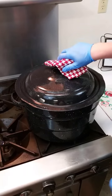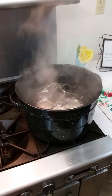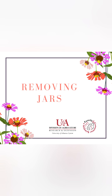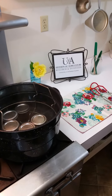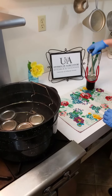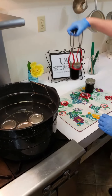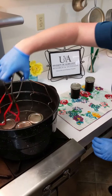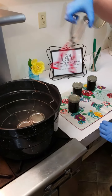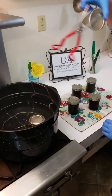When the jars have been processed for the recommended time, turn off the heat and remove the canner lid, tilting the steam away from your face. Wait 5 minutes before removing jars to allow the boiling and jar contents to settle, though this waiting period is not required for food safety. Remove jars using a jar lifter, keep jars upright, and carefully place them on a towel or cake cooling rack, leaving at least one inch of space between jars. Avoid placing jars on a cold surface or in a cold draft. Cool jars upright for 12 to 24 hours while a vacuum seal forms and the jelly sets up — let jars sit undisturbed while cooling.